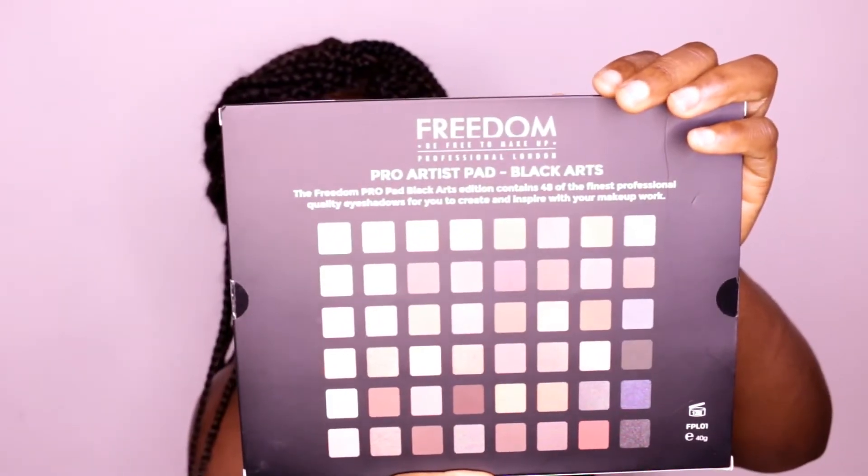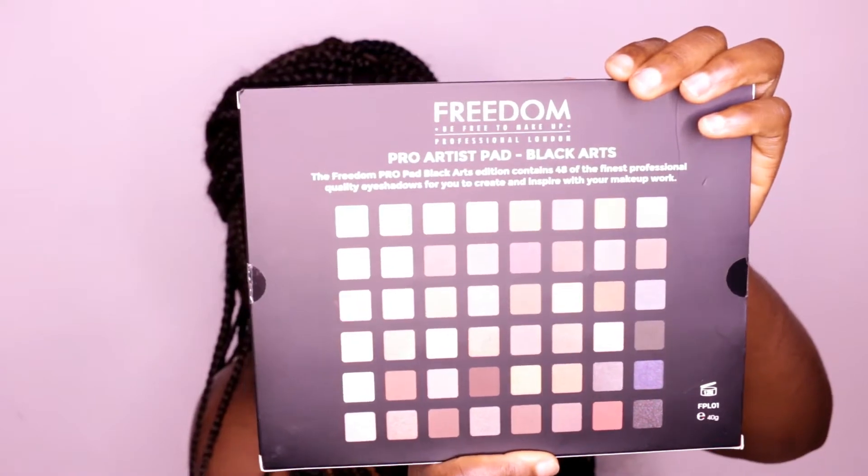Here is the receipt of all the items that I got. I almost dropped one of the pallets. I got the Freedom Pro Artist Pad in black arts — it's an eyeshadow palette. Let me open it up for you guys to see, and this is what it looks like. The packaging is so cute — it looks like an iPad.